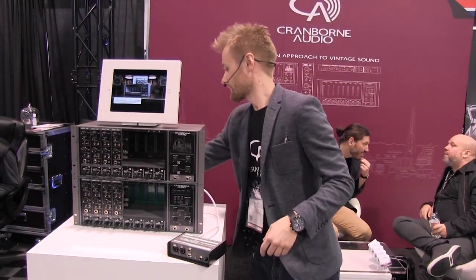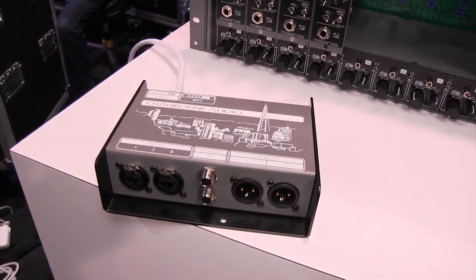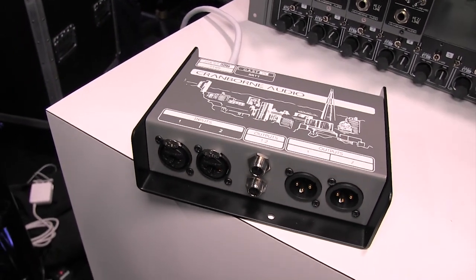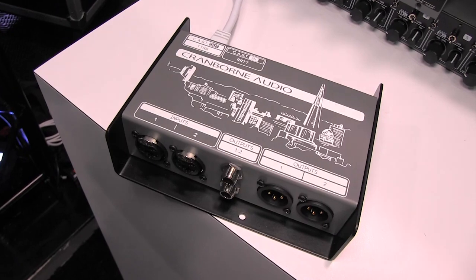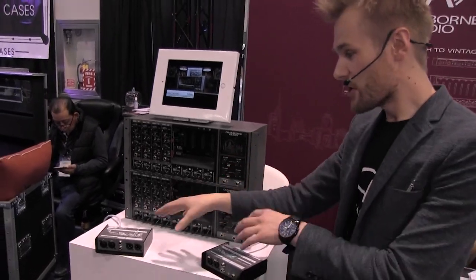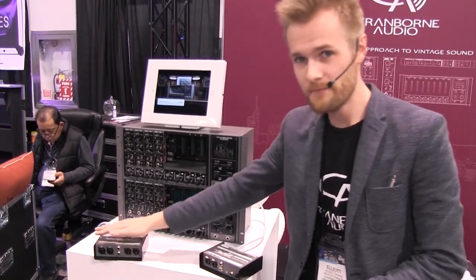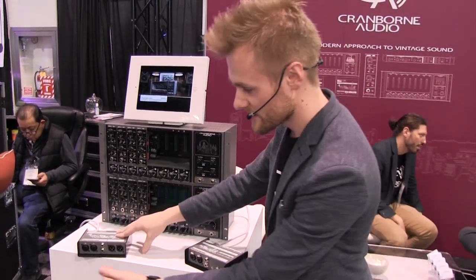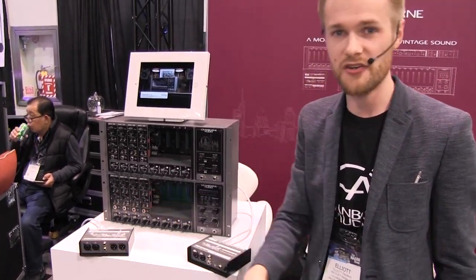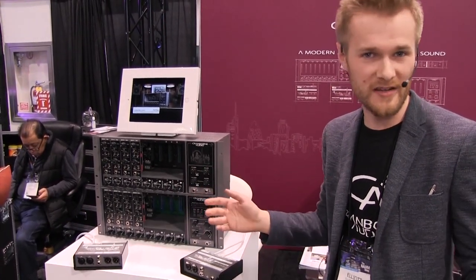We have a second box as well — this is our N22. Very similar deal, but this is purely a passive box. It has two inputs, two outputs, and the CAT connections. It doesn't need any power to operate, whereas the N22H needs power just for the headphone amp, which can be done via a 9-volt battery. They work really well with the rack, but also well together — if you connect an N22 up to an N22H, inputs that you put in here will arrive at the headphone output, and inputs that you put in here arrive at the outputs of the N22. So you can use it in conjunction with your own audio interface just to save cables and make things tidier at your home studio.